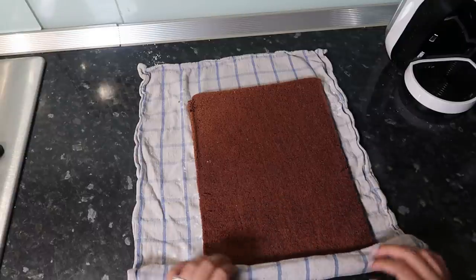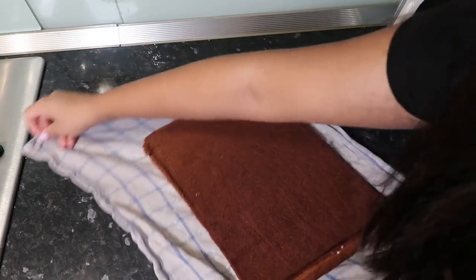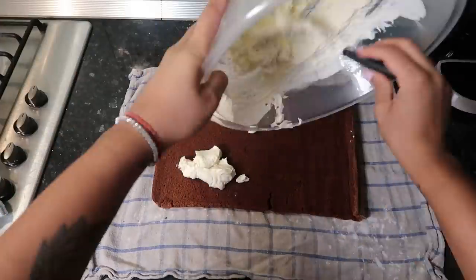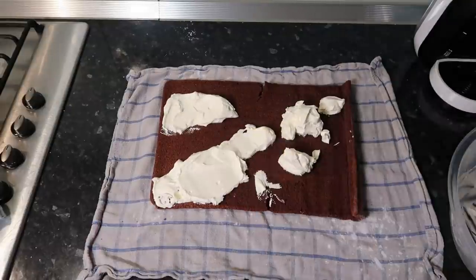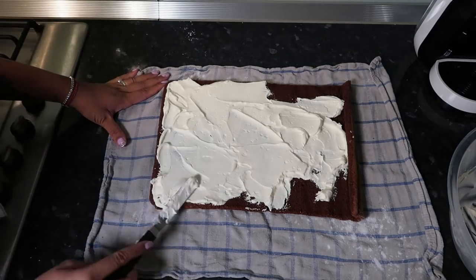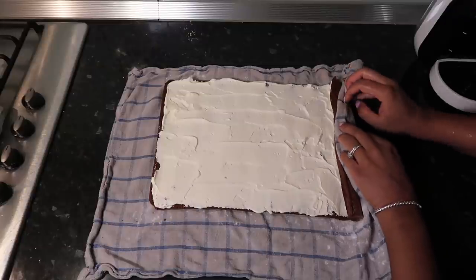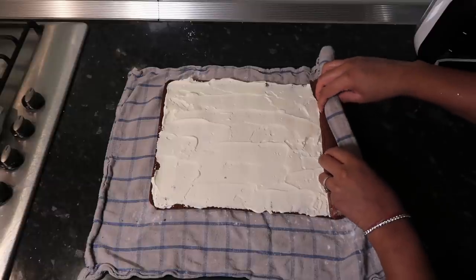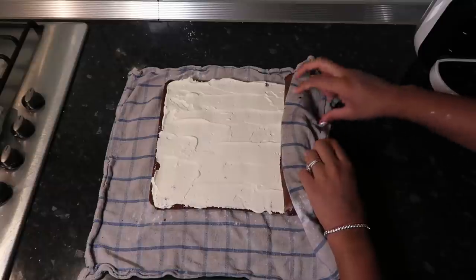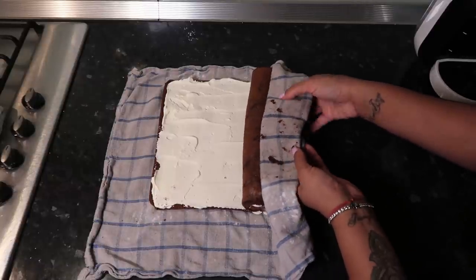The cake itself was perfect — it didn't rip and folded beautifully — but I made a mistake trying to flip it and tore it a little. It was salvageable though! Spread the whipped cream all over the cake evenly, with just a little bit into the fold. Then use the kitchen towel as a guide to roll the cake back up, being careful not to fold the towel into the cake. You don't need to apply any pressure — it folds on its own because the memory is already in the cake.